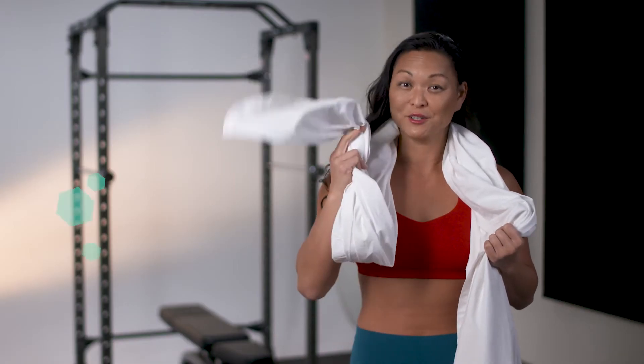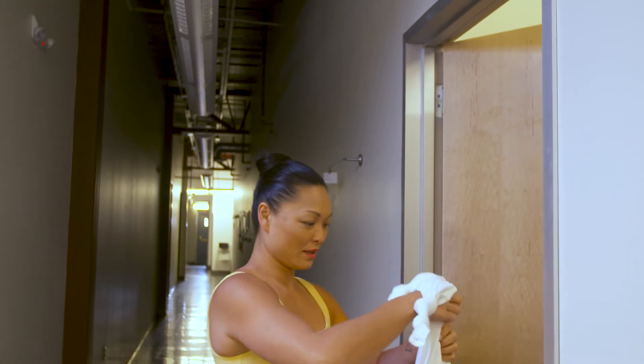I'm going to show you how to do this. The first thing you're going to do is find a door that opens away from you. That way, when we lock in the anchor of the sheet, the door won't open and you're safe.